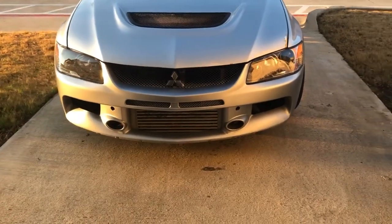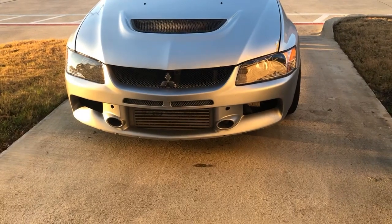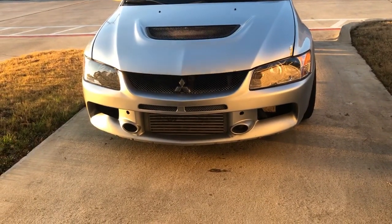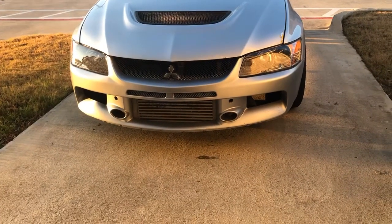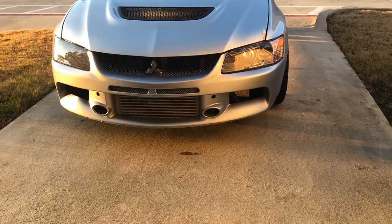Hello YouTube, this is Daniel the EVO guy doing a quick video about my EVO 8. I have the EVO 9 front bumper, EVO 9 headlights, and a little touch on the hood. I wasn't involved in the fender damage but I'm getting all worked up about it.